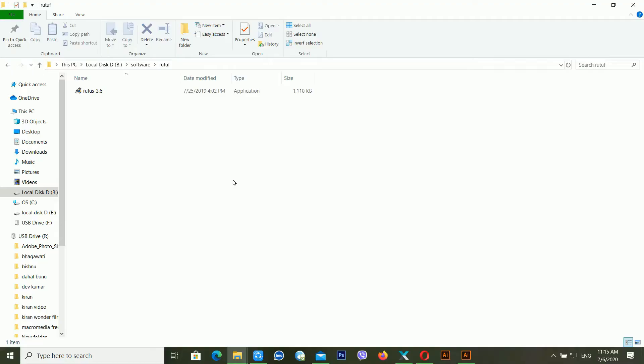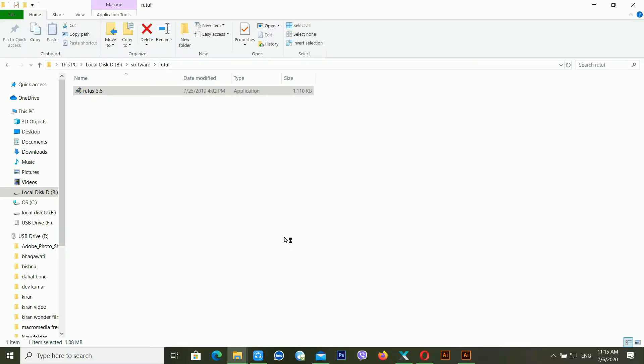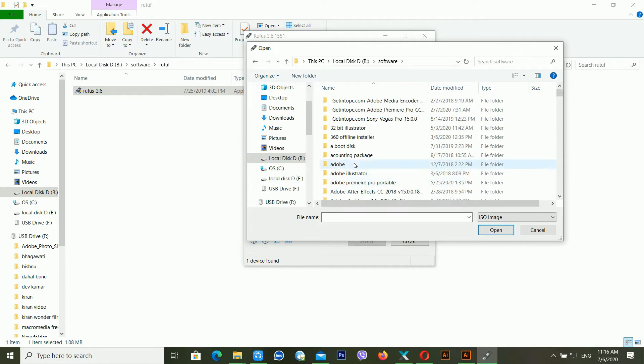First of all, we need to make a bootable pen drive to boot our ASUS computer. You need a software called Rufus — I'm using Rufus 3.6. Right-click and click 'Run as administrator', then click 'Yes'. Now you can see one USB drive showing inside the computer screen. You have to select the boot section and choose a bootable CD from here.